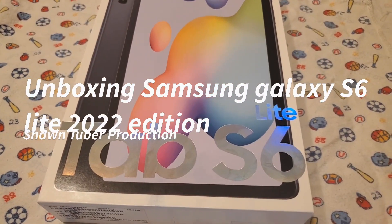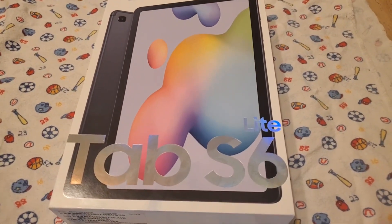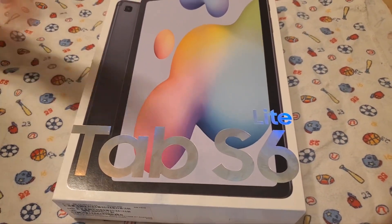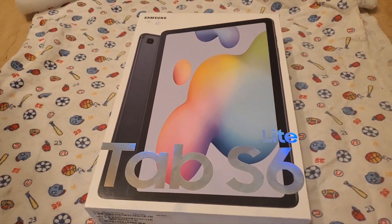All right, Sean Tuber here, wanted to update you on what's going on. I just got this new Samsung Galaxy S6 Light, and I'm here to unbox this — yeah, you want to help me unbox this? All right!